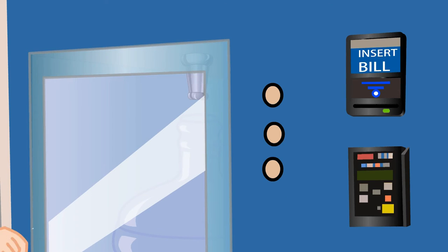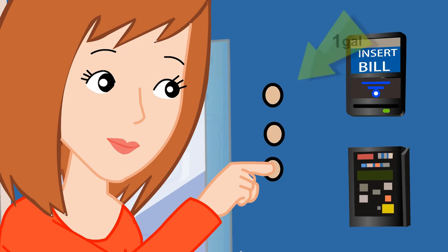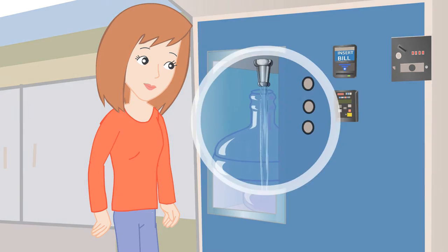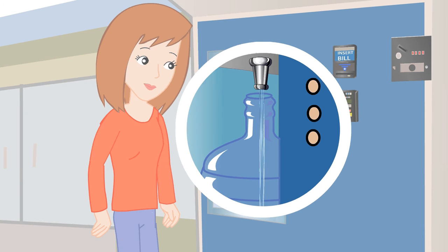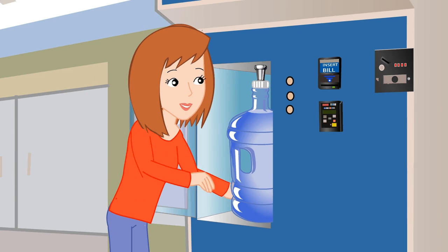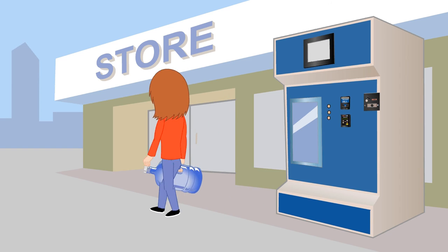Now select the fill-up size that matches your reusable container: either 1, 3 or 5 gallons. Please wait until your water is completely done dispensing. Once done, simply open the door, replace the cap on your container, and remove your container from the delivery well.